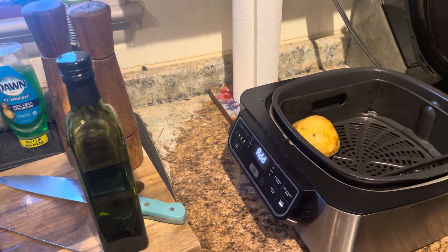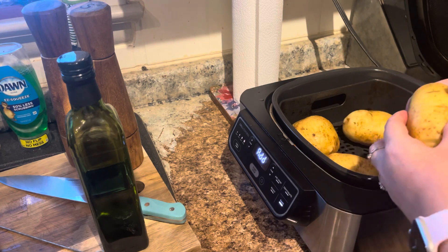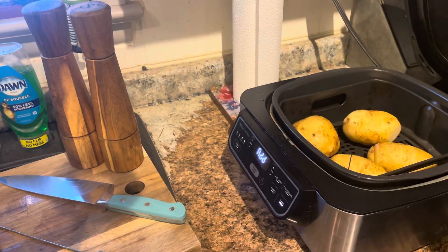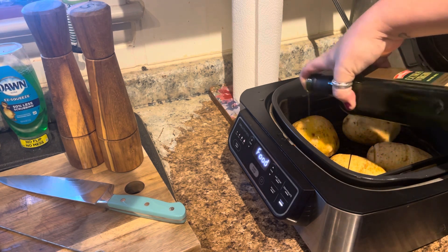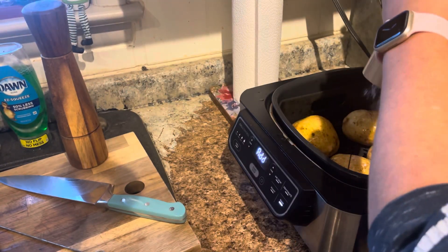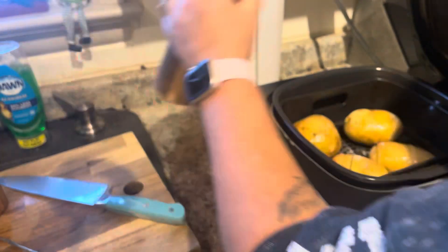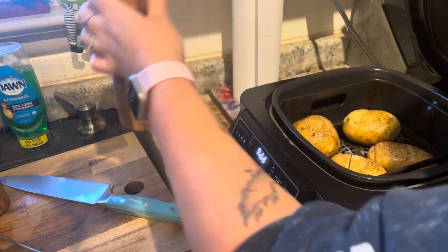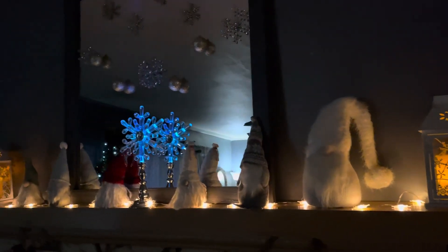I'm going to place these in here. They're going to bake for about 20 minutes and then I'll switch it to the air crisp function. You can also just do this in your oven and it'll be the same. Then I'm going to add some olive oil — drizzle some of that on top — along with some salt and some pepper.